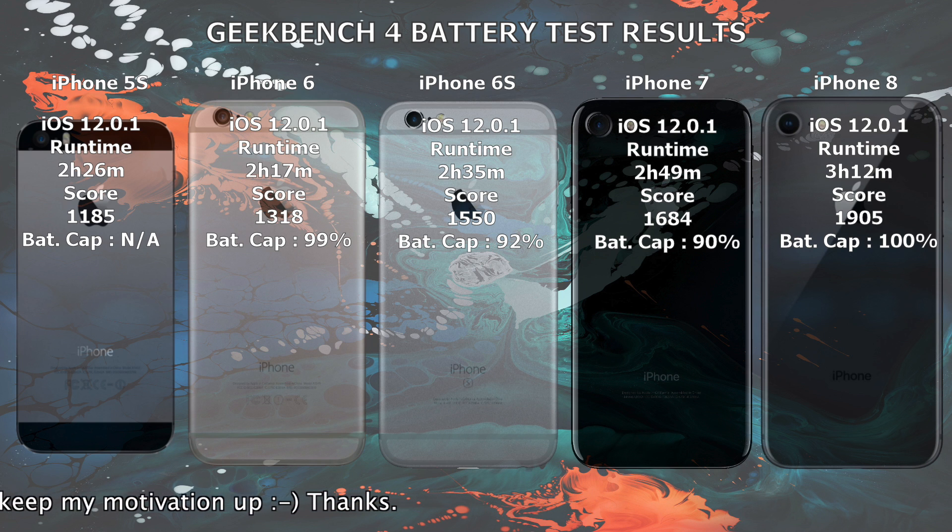Now let's get ready and update the devices to iOS 12.1 and run the test again after the devices have charged fully overnight.